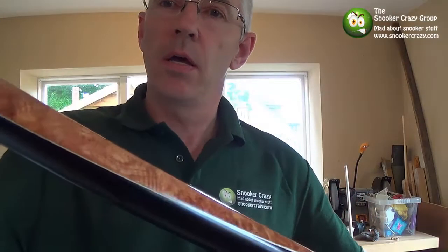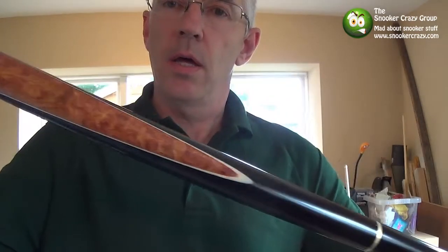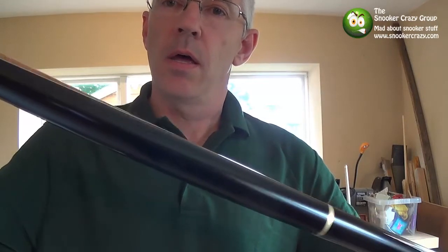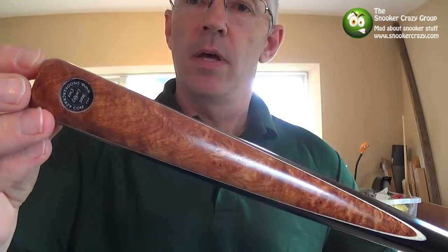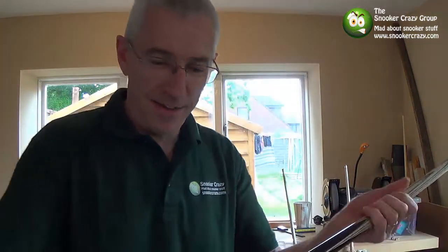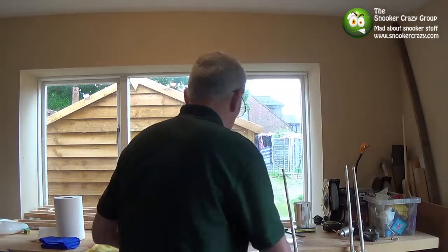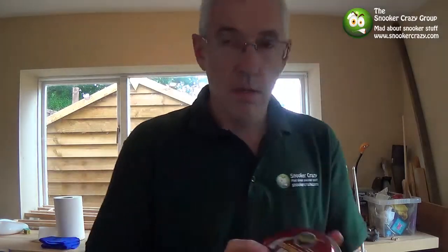There you go — you can just get a reasonable shine off of that. Yeah, that's lovely. What a beautiful bit of wood. What a shame I'm not a better player! So hopefully that's helped. See you on the next video. Bye.